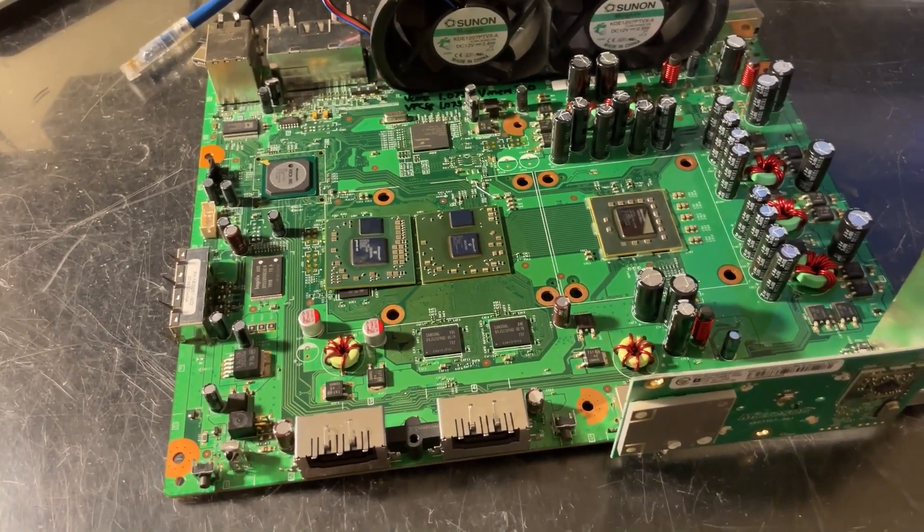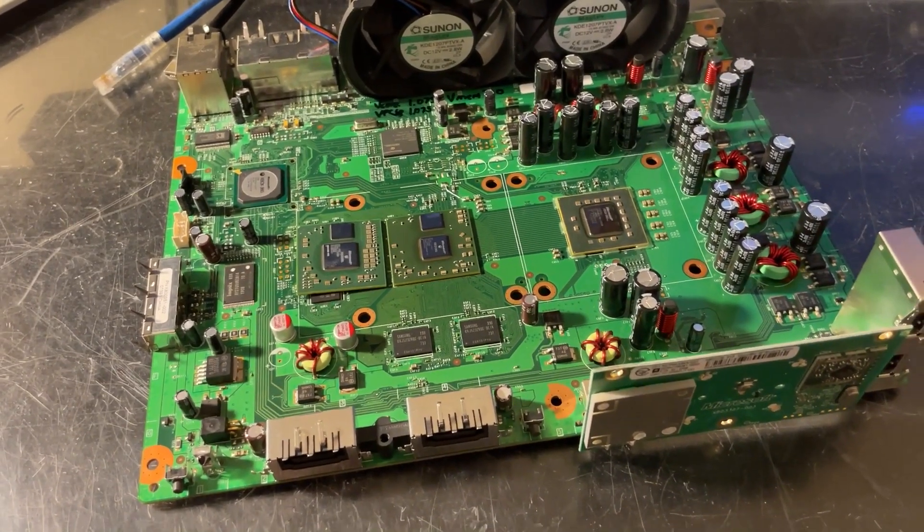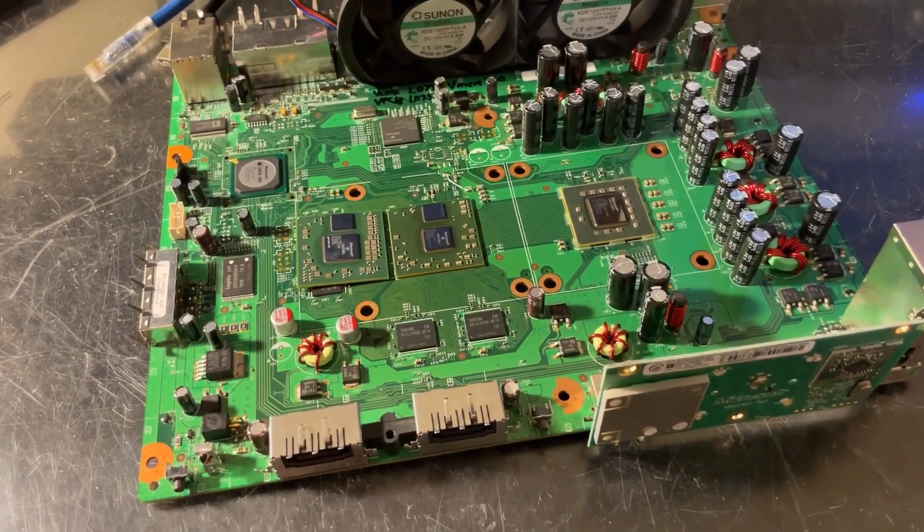Hi, this is Josh. Recently, I showed a Falcon with a 65-nanometer Jasper GPU installed. Today, I've taken that one step further with a Zephyr, specifically a Zephyr C.